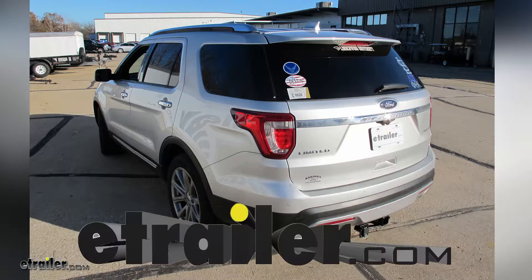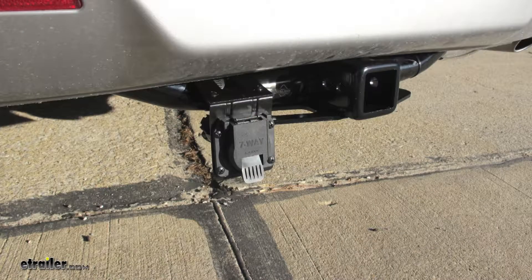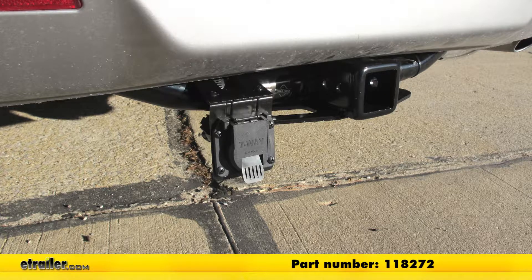Today on our 2016 Ford Explorer, we're going to take a look at and show you how to install the Takansha T1 vehicle wiring harness for the factory tow package, offering the seven-pole trailer connect. Part number is 118272.